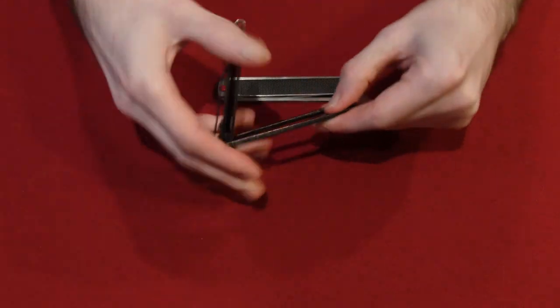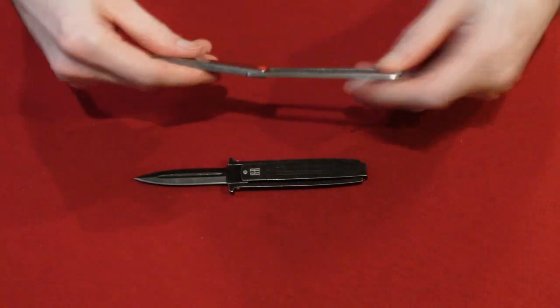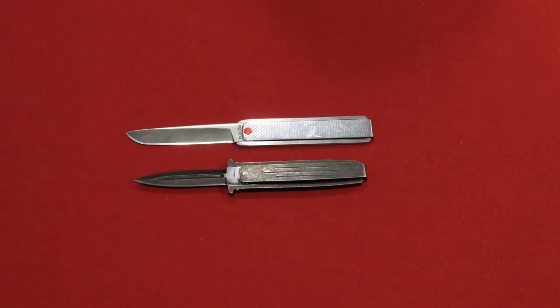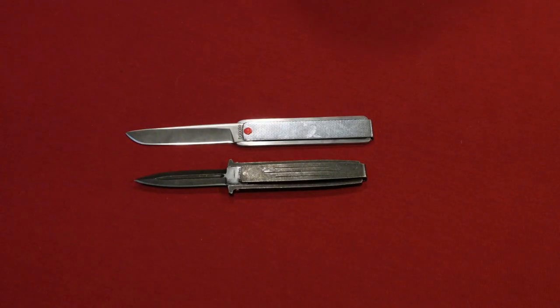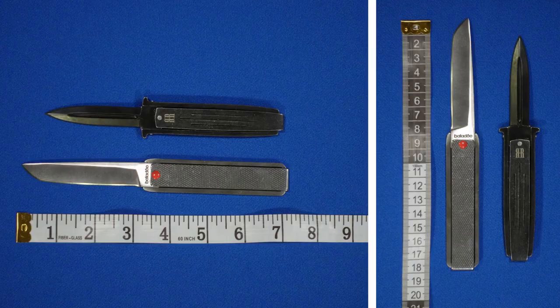Like I said earlier, they both open and close pretty much the same way. If you take a closer look, there are some clear differences, one of them being the size. They both have the same length handle, but the Rough Rider knife does have a slightly smaller blade. So that's one difference.